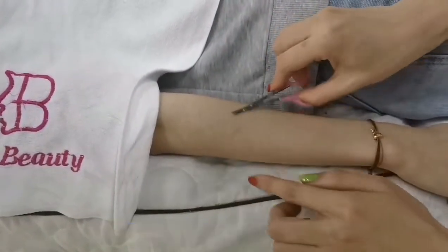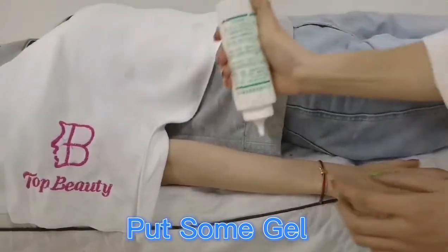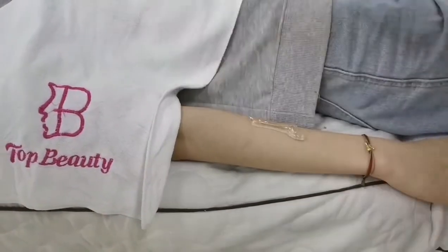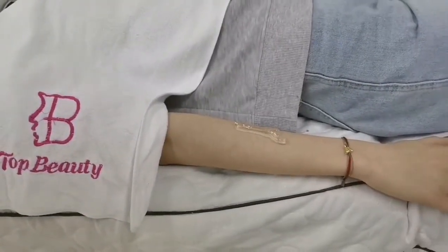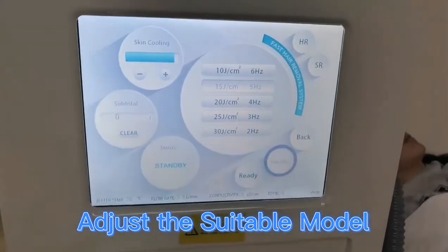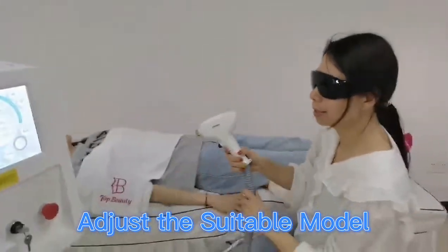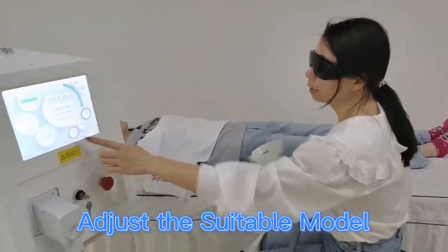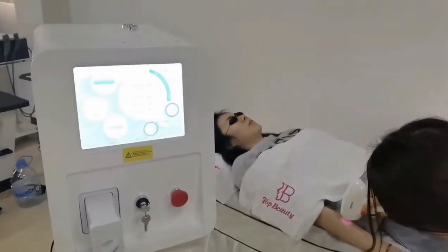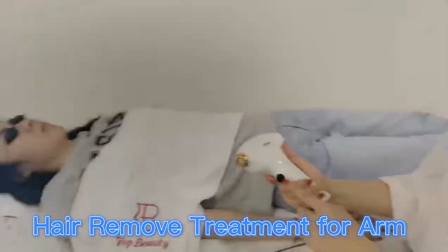So we just use this area as an example. Put some gel on the treatment area, and select the suitable energy. The operator also needs to wear glasses. Now we wear them and position the handpiece like this. If you press this button or press the foot switch, the treatment begins.